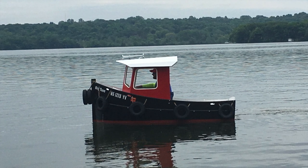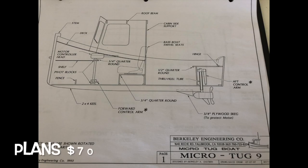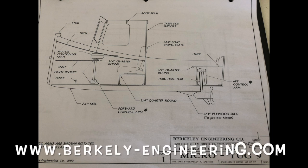The plans are from Berkeley Engineering. They are $70. You can buy these from berkeleyengineering.com — I will put a link to the website below.